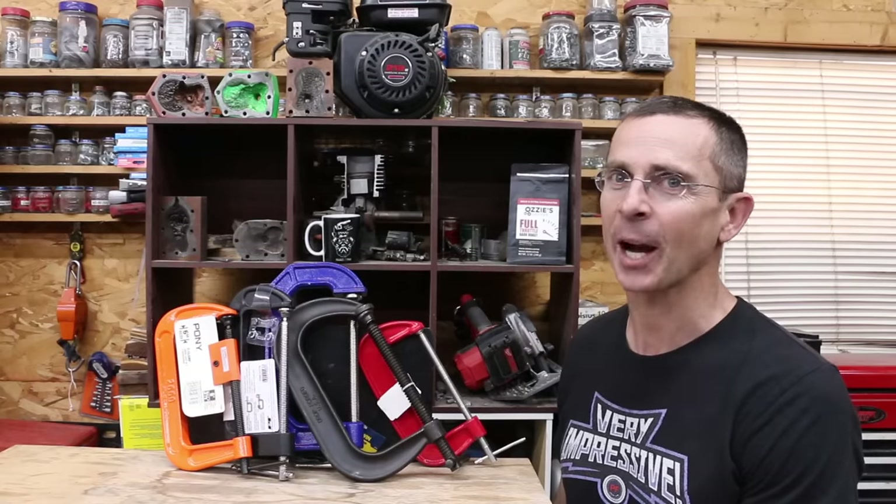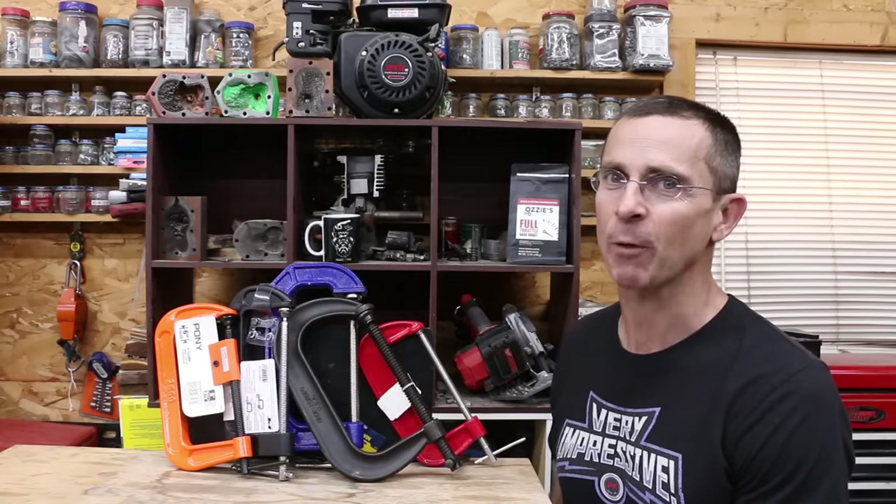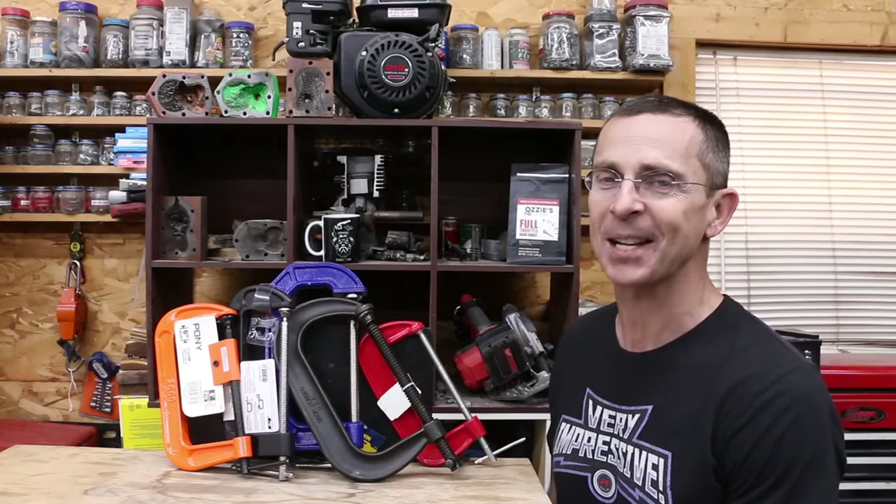Several times a week, I need an extra set of hands and I reach for some C-clamps. We have a bunch of different brands to test today, so let's see which brand is the best.